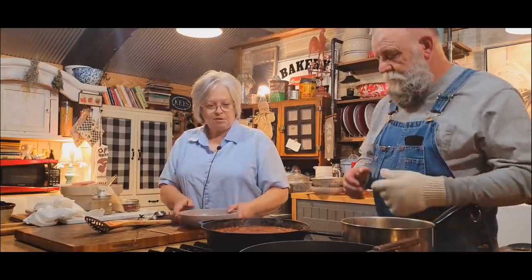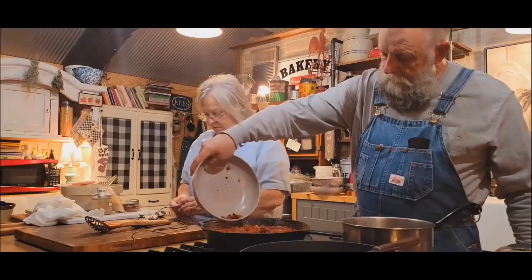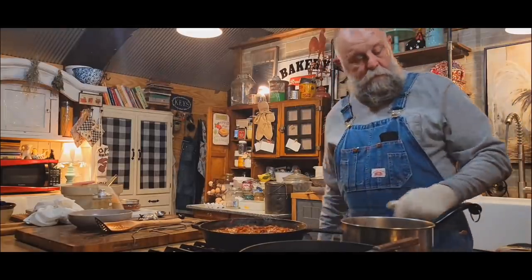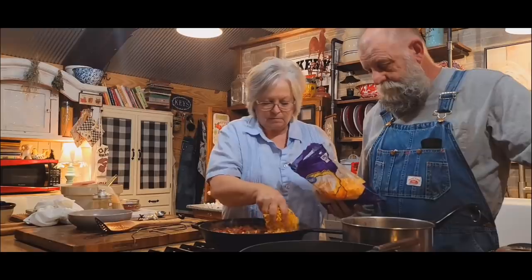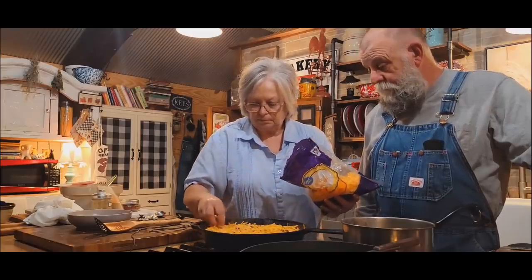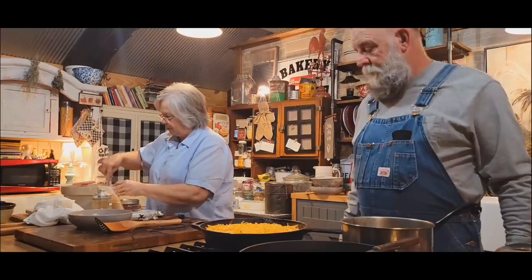We've got some bacon here that we're going to sprinkle on top — it rendered out really good. Then put the cheese on there. I could have stirred that into the cornbread batter. It might have been easier to spread the cornbread that way. The cornbread batter has gotten kind of thick since it's been sitting here.